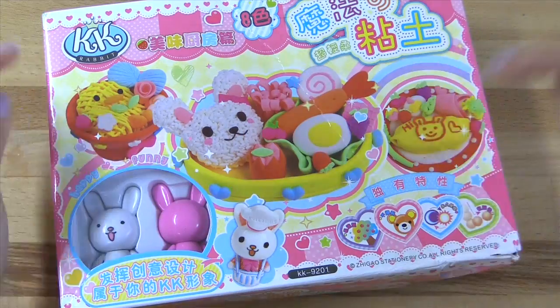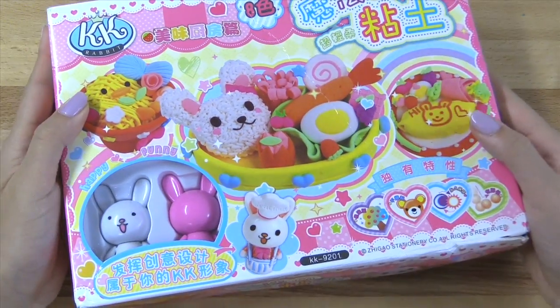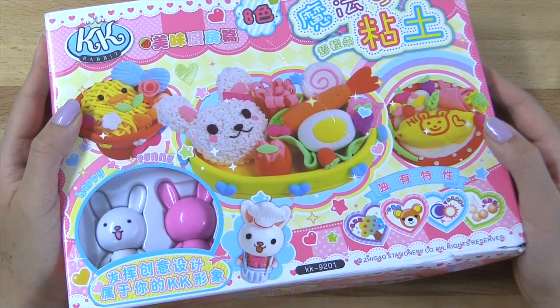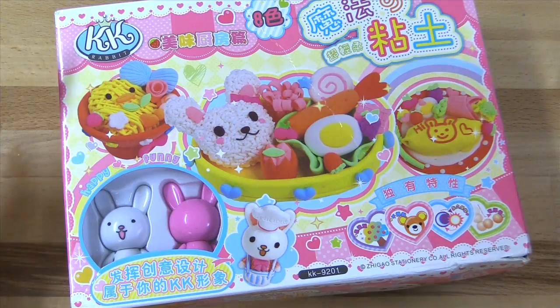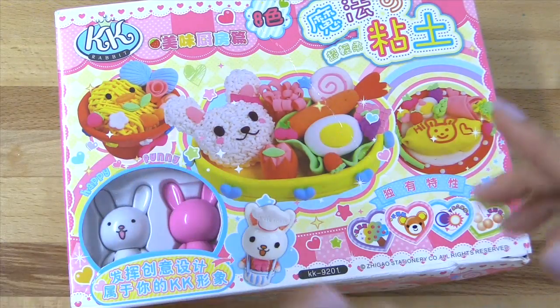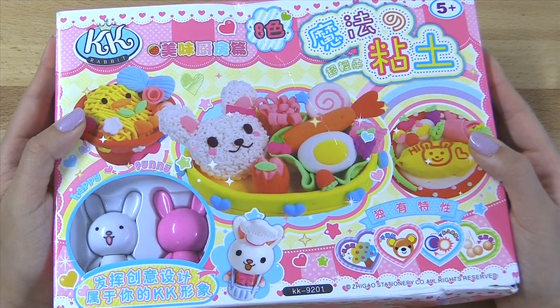I have the shop link down below of where I got this kit. It's from itscute.com, and they've got so many different things on their site. They've got all different kinds of kits, stationery, squishies, and so many different things. So be sure to check their site out — it is down in the description box below.